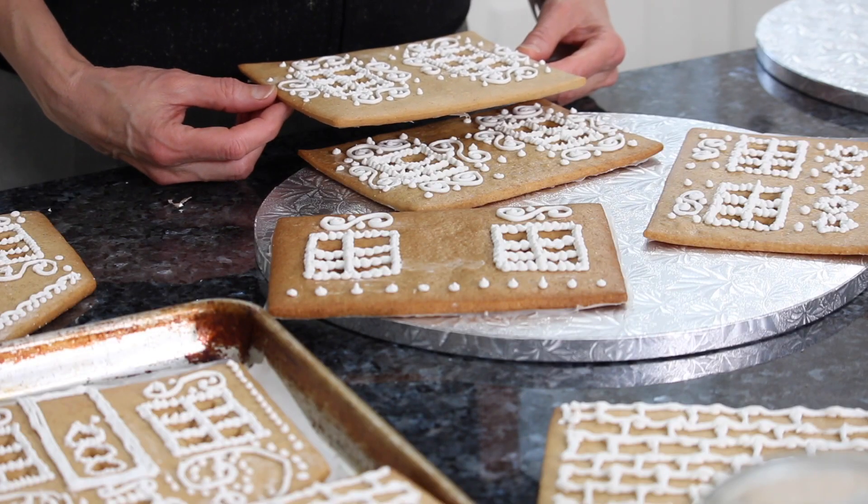That looks so good, Mama. So now we're putting our gingerbread houses together. That's right — this is the most fun part of it, when you actually pull them together and they go from just pieces to actually little houses.